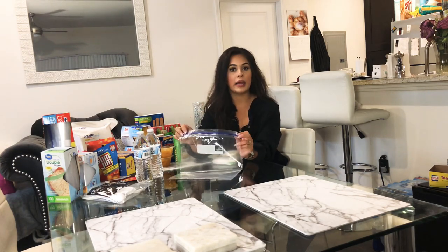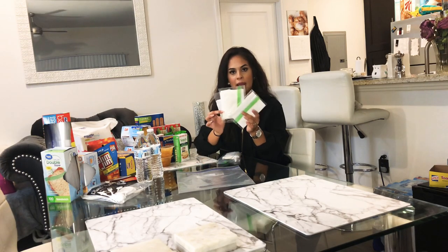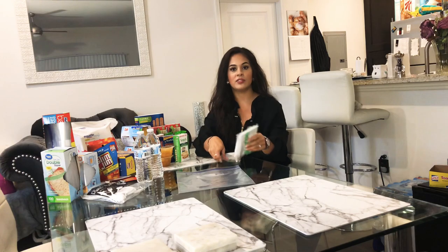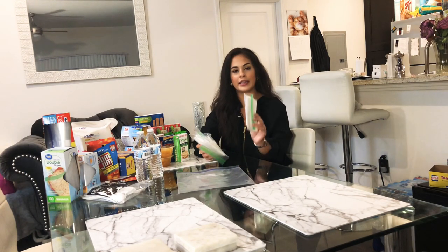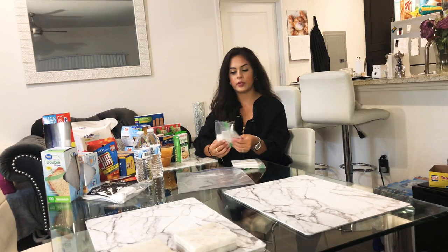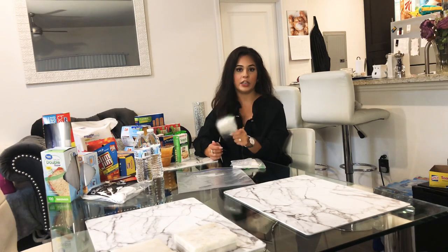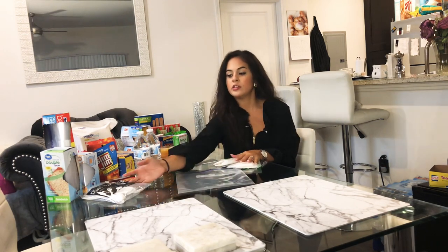Everything begins with a gallon ziploc bag — this is what holds everything in the care package. I use snack size and sandwich size ziploc bags for smaller items that I break down into little packages placed inside the larger care package. These are baggies of wipes, tissues, band-aids, napkins, and plastic cutlery.